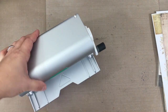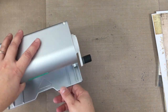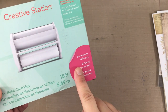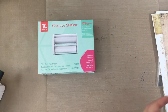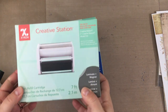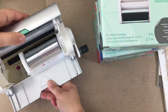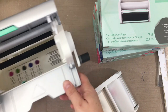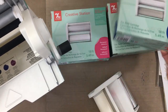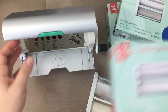The Creative Station Lite is also by Xyron. Currently I have the 3-inch cartridge in it — it's a double-sided cartridge that makes something into a sticker. You can replace that with the 5-inch or 3-inch cartridge. I also have the laminate cartridge and the magnet cartridge, and those all go in the same machine. You don't have to use it all the way through to change it out — the color coding on the bottom makes it really easy to tell which cartridge is which.